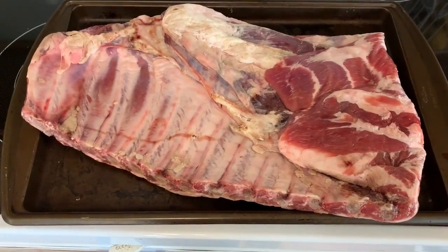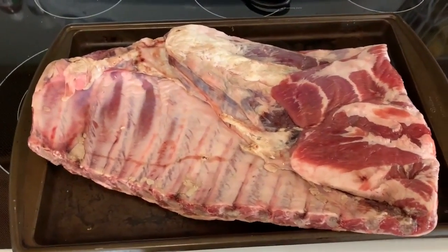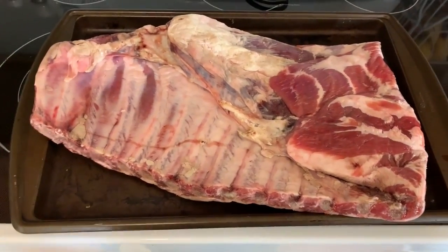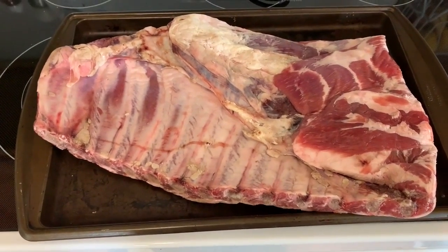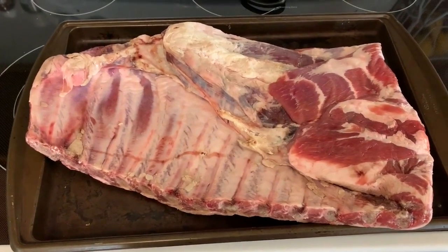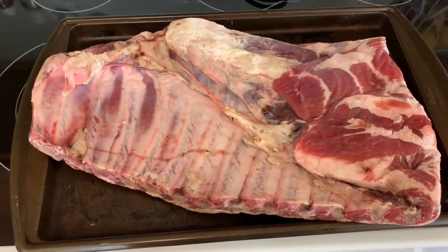For prepping the meat today, I'm not going to video that because I don't have the setup for it, but this is a whole spare rack of ribs. To trim it up, there are other videos online — I'll link probably the most helpful one in the description so you can check out exactly how to do that. Then we'll be back to get the binder and both rubs on the meat.